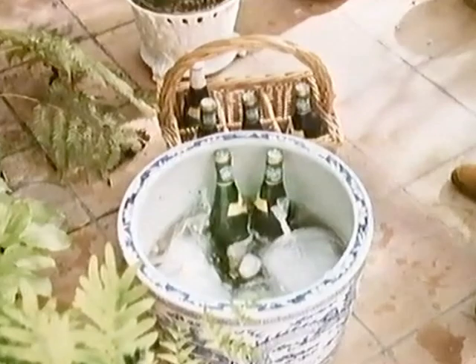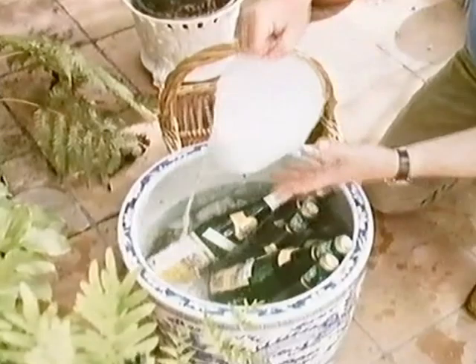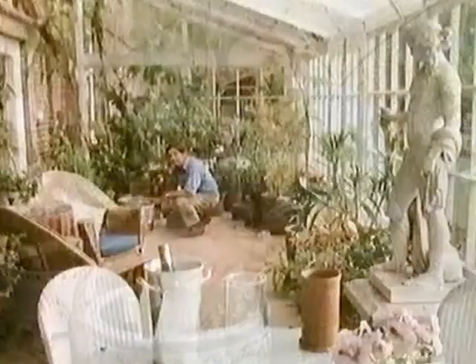The trouble with small ice cubes is that they melt like snow in summer. The bigger the block of ice you use, the longer it'll last. When I'm chilling several bottles — say for a summer Sunday lunch in the garden — I make icebergs as big as a baby's head, where I fill polythene bags with water, just not to the top, and stick them in the deep freeze.